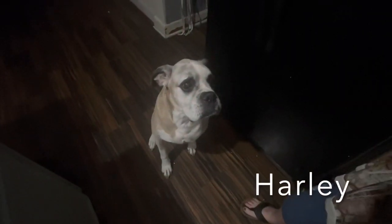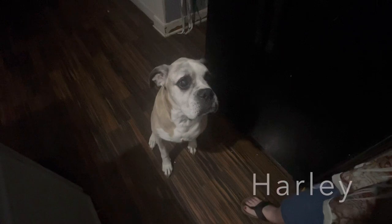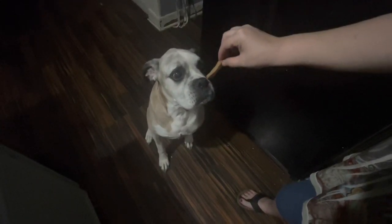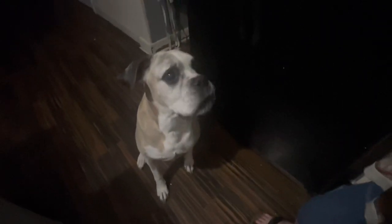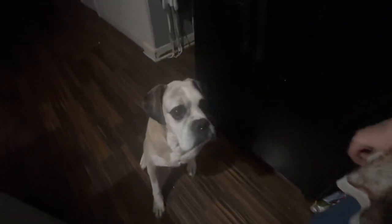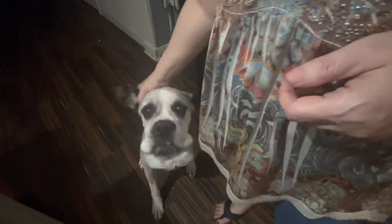Good boy. You want a treat? You ready? Take your fingers off. Was that good? You want another one? He got it before it hit the ground. He did. Good boy.